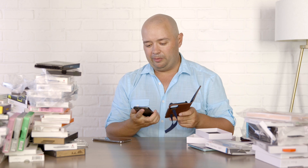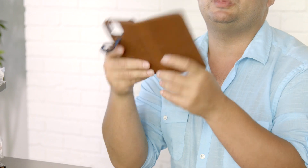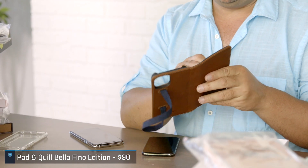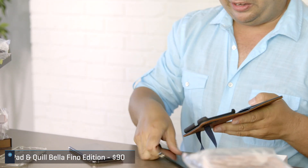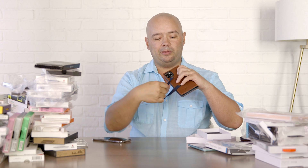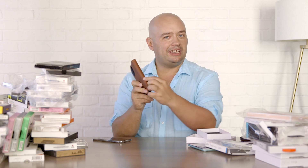This is from Pad & Quill — the Bellafino wallet case. If you like leather products, Pad & Quill is really well known among Apple folks. You've got one, two, three, four slots for cards, and you can do a little display stand. I'm a person who takes a lot of photos, so I find these wallet cases a bit annoying — you end up taking photos like this. But they changed the design so you can replace the case portion. I love the ampersand logo on the outside. It's definitely going to keep your phone safe.